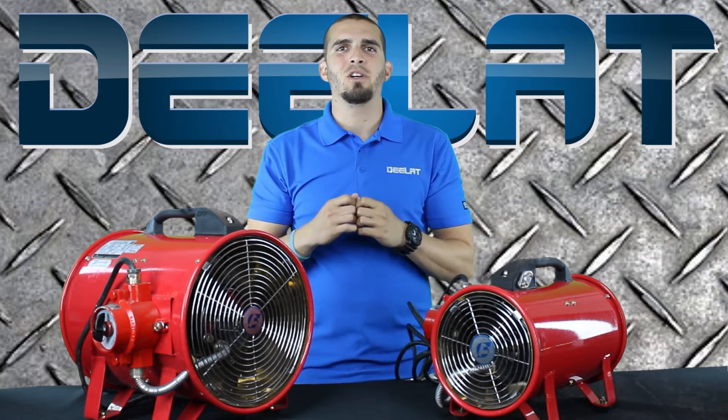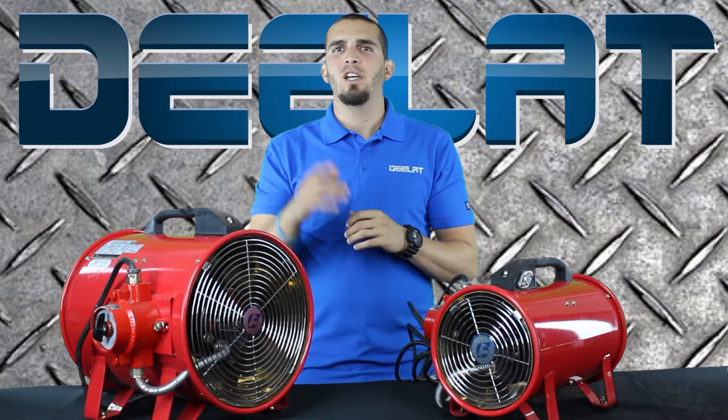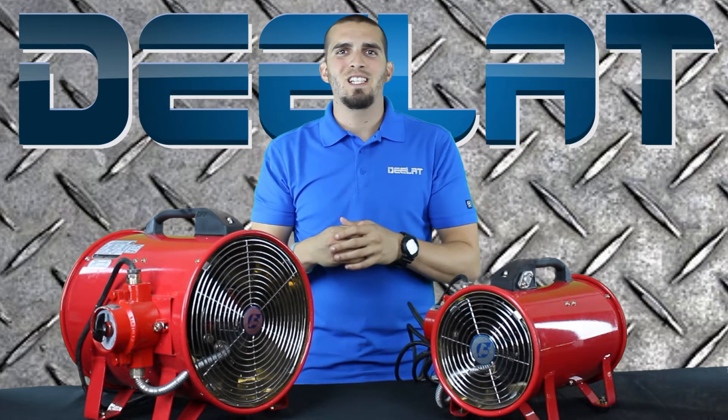Hey guys, this is Manny from D-Lad Industrial. Today we're going to be talking about our new product. You ready for it? Explosion Proof Ventilators.